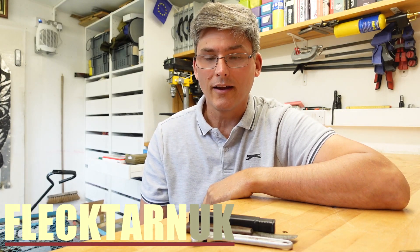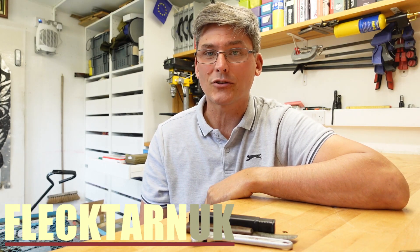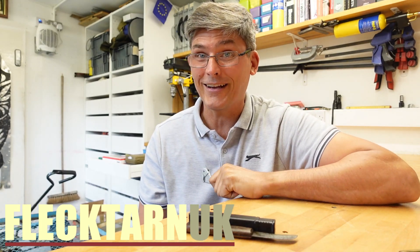Welcome to the channel. Car boot report. I got out today — I had an hour strolling around and I found the following items.